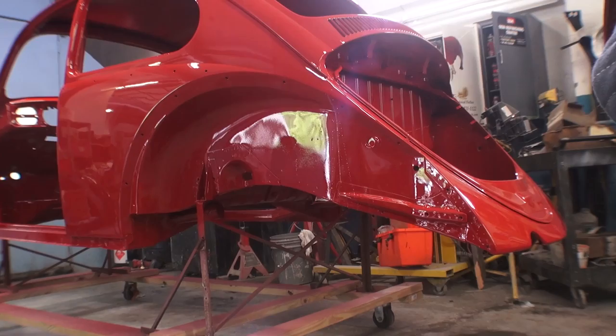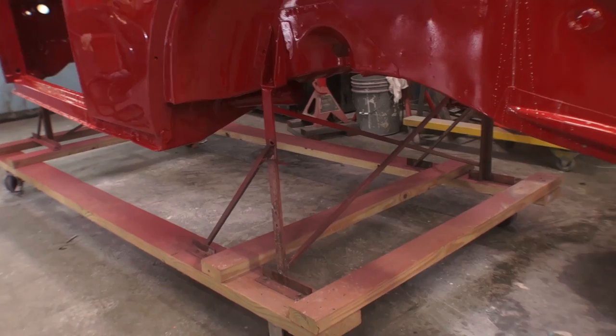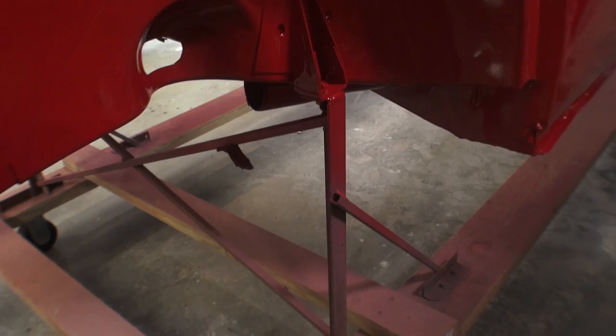As you can see here, we made our own dolly, which is pretty cool. You can do this from Home Depot supplies. There's an old bed frame here mounted to the rear shock tower area and also to the front heater channel area. Put some wood together with some dolly wheels and we can roll this shell around the shop without a problem — it's a great way for the painters to paint the car.